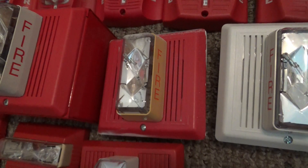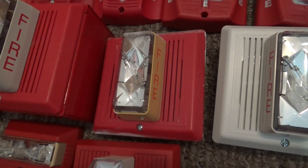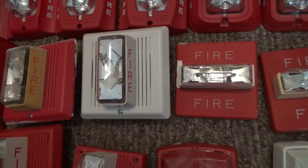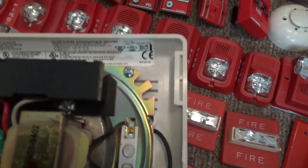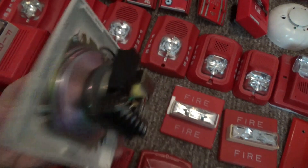This one is an EST Integrity 757-7A-T horn strobe — it's a temporal horn strobe. And this one right here is a white one, a Miratone Integrity 757-7A-SS 25W speaker strobe.